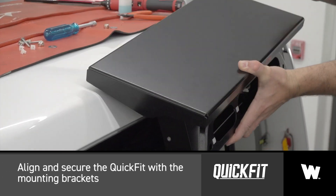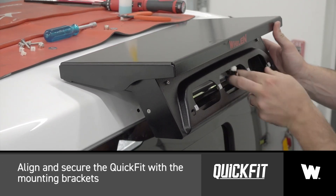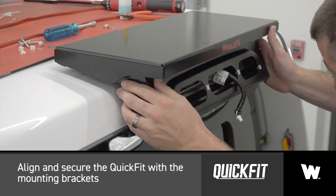Align the quick fit main frame with the mounting brackets and secure the washer and the nut to each mounting stud.